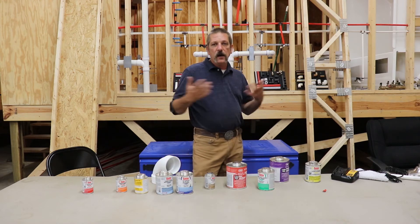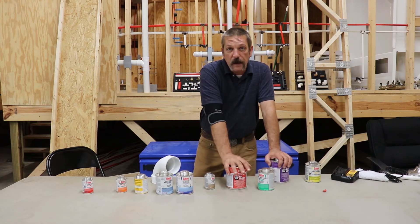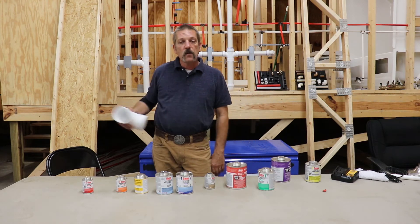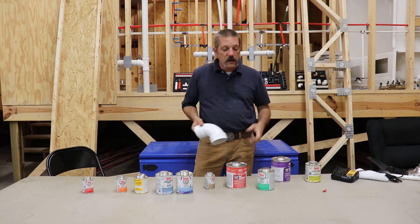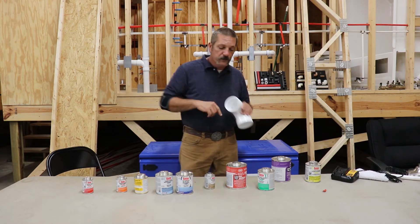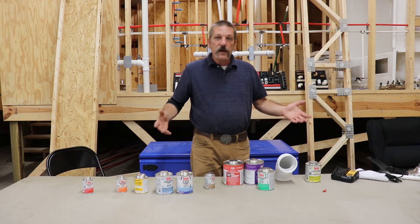These cements are not like Elmer's glue where water just evaporates out of them and they get hard. This is more like model glue — it's actually melting the plastic. The primer starts that process, but you can't just prime some fittings or pipe and throw them in the corner and let them sit for two hours. It's going to stop. That chemical reaction is going to stop, that outer shell is going to get hard again, and you're going to have to prime it again before you glue it. Priming and gluing should happen within seconds of each other. Prime it, glue it. A lot of guys tape these cans together so they've got them right there — prime it, glue it. That's the way you do it. No pre-priming.